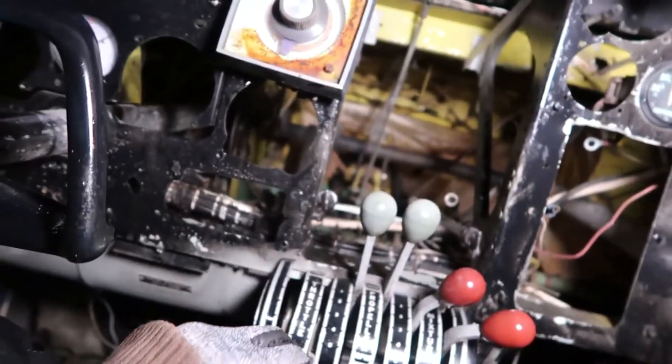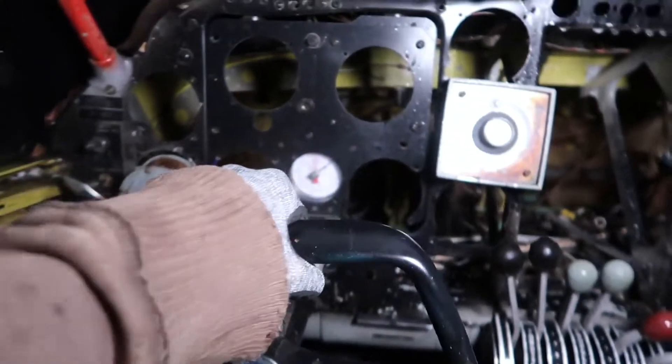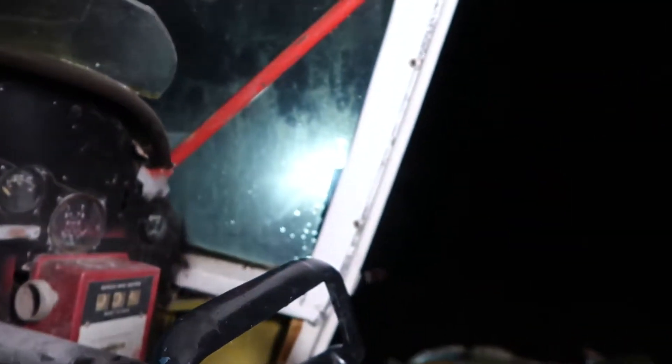Throttle — oh man, this is going, bro, it's going! Look, we gotta pull up, go!